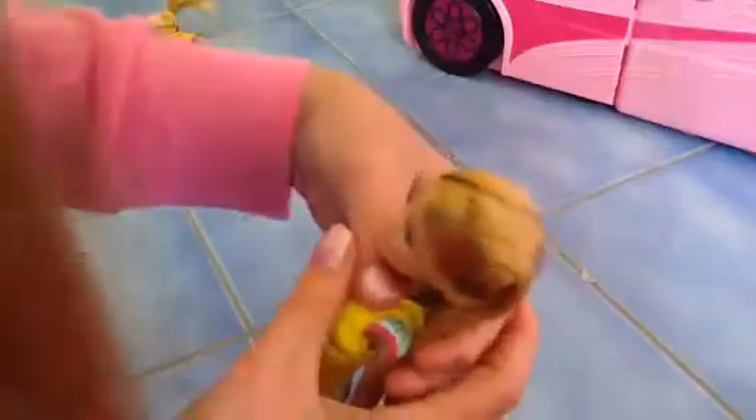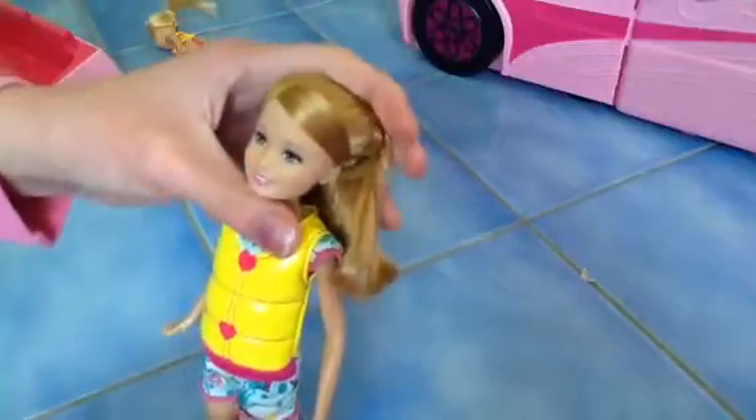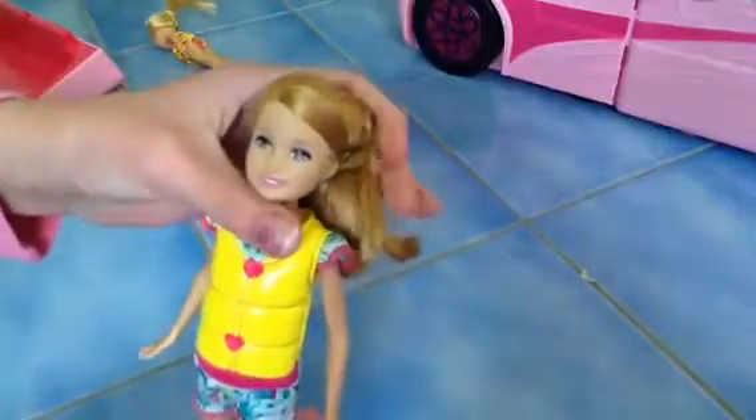If you don't want to redo your doll's hair, you at least need to do it again properly. You can absolutely do anything you want with your doll's hair, but you can't do it messy — like if you do it like this, that's not right.